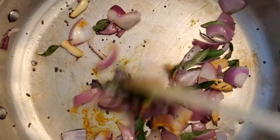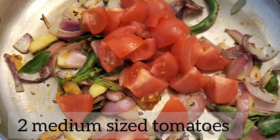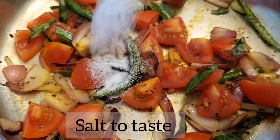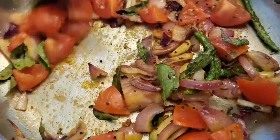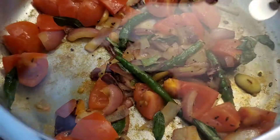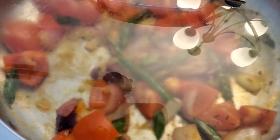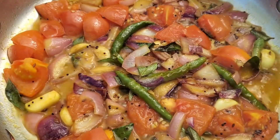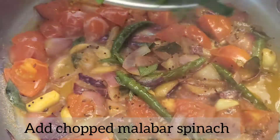Add turmeric. Since I'm using a stainless steel pan, I'm mixing it every now and then so it won't stick to the bottom. Then add tomatoes and sauté them, and add a little bit of salt so the tomatoes turn soft. Mix it well and close the lid. Let the tomatoes turn fully soft. Once everything looks perfect, it's time to add the Malabar spinach.